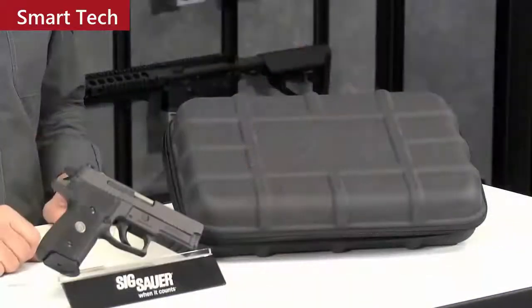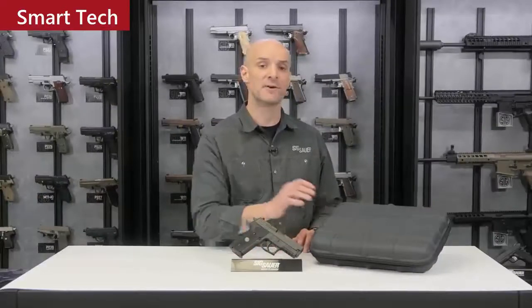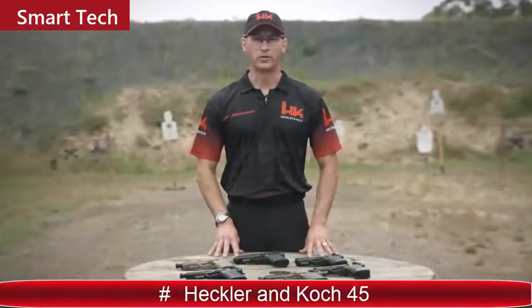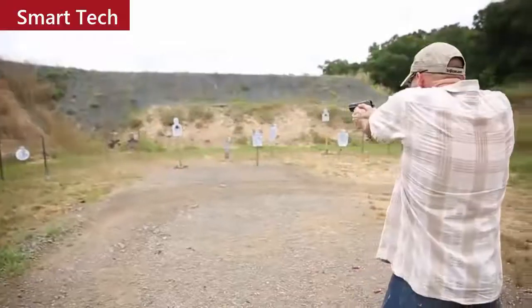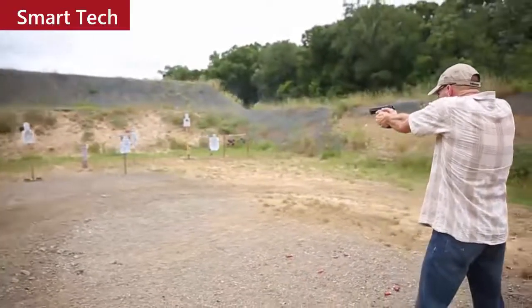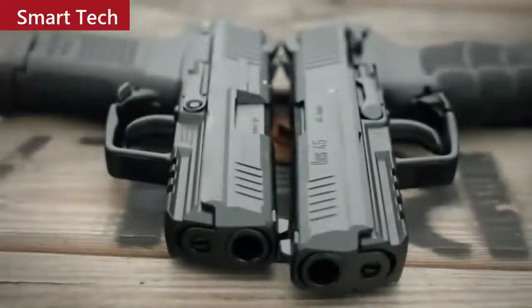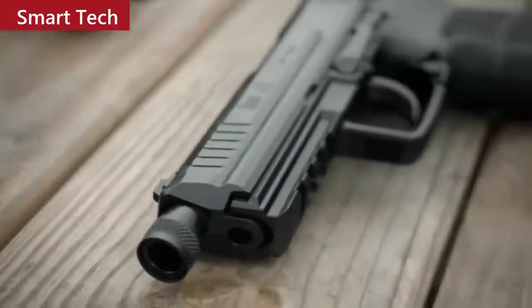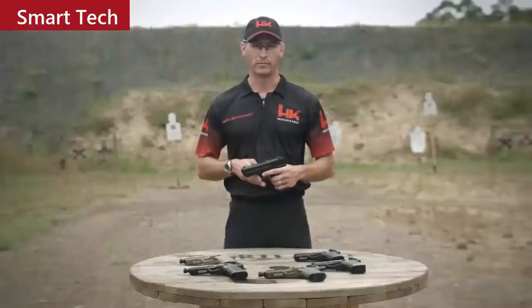To learn more about the Legion program and benefits of membership, including exclusive Legion products like the carry case and challenge coin, visit SIG Sauer. The HK-45 is a polymer frame, recoil-operated handgun chambered in .45 ACP, offered in a number of different variants. Models include the full-size HK-45 and the compact HK-45C. Tactical versions of both are offered with an extended threaded barrel capable of suppressor use, available in black, tan, and OD green frames.